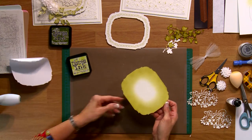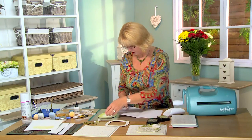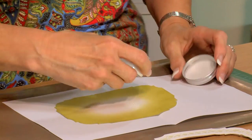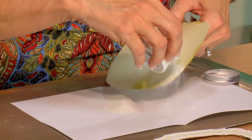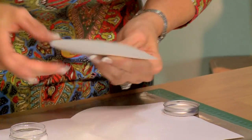Peel off my backing piece. Let me bring in a piece of copy paper to put underneath and we are going to coat this with some diamond sprinkles. I've left the center kind of white there so we'll be able to see our focal image really nicely framed.